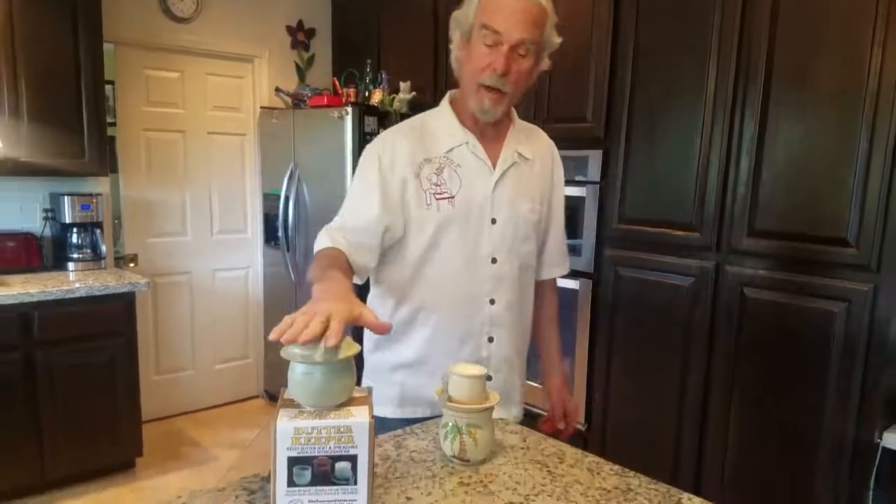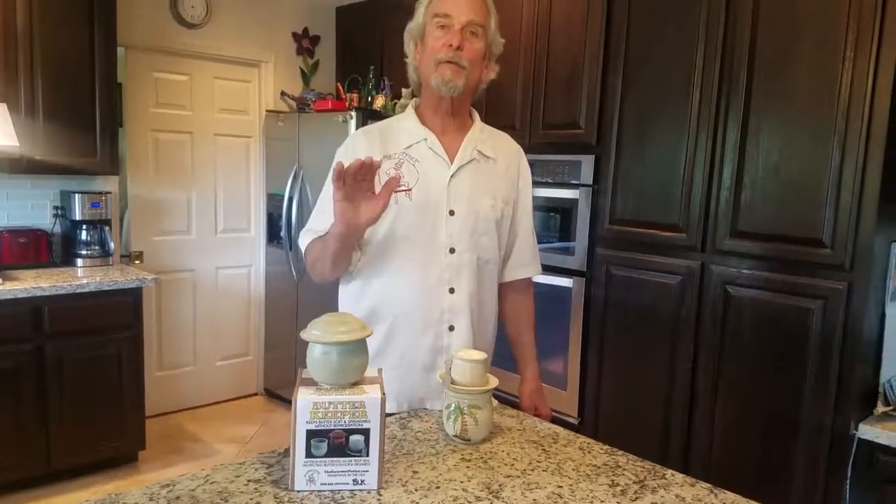These do go in the dishwasher. We recommend doing that when you change out the butter, and it's going to come in a gift box with very good instructions on the gourmetpotter.com. Thanks for watching!